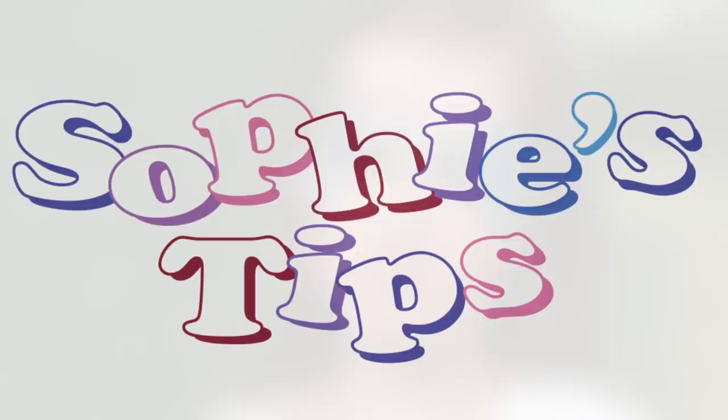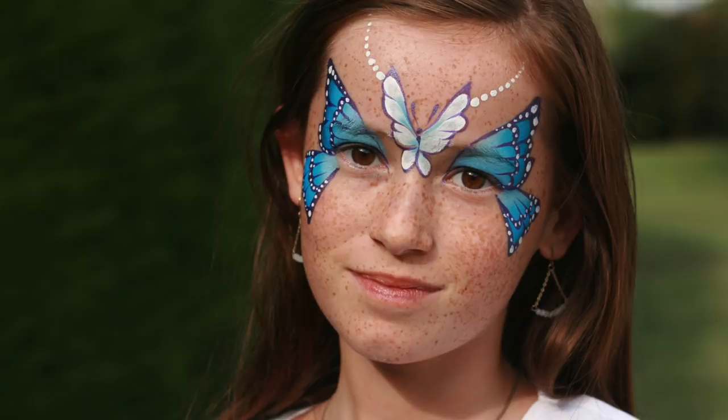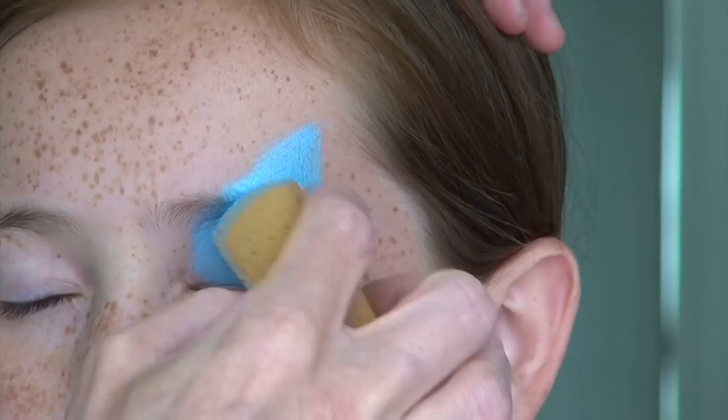Hi, this is Sophie. Welcome back to my channel. Butterflies are always highly requested, but today I'm going to show you a new twist on this famous design. The first thing you'll need to do is stick some light blue on the tip of your sponge and use it to shape the top wing in a triangular shape.